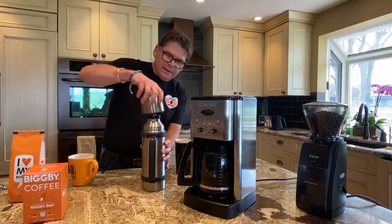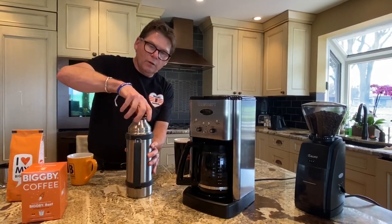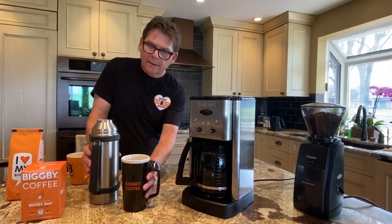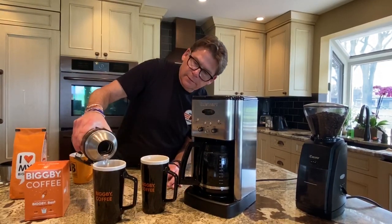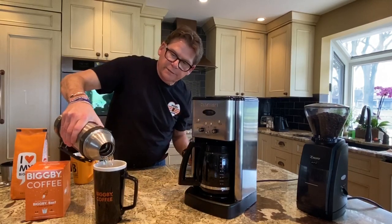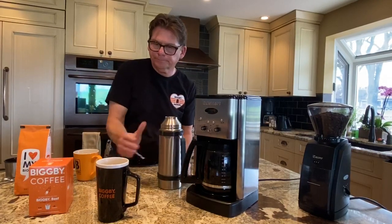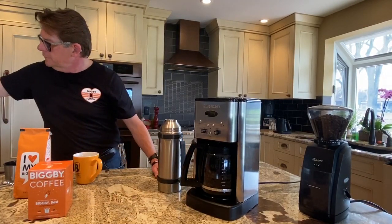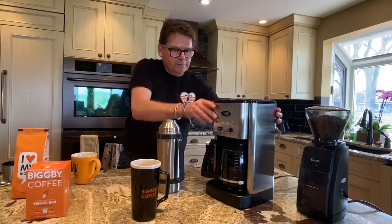I've got my thermos here because I like hiking. Before we got started, I put a little hot water in here — and that's how you make a thermos or thermal carafe really work well. But I'm not going to let that hot water go to waste. What I'm going to do is preheat our cups. We'll call that preheated, and we'll go ahead and pour ourselves a cup of coffee.